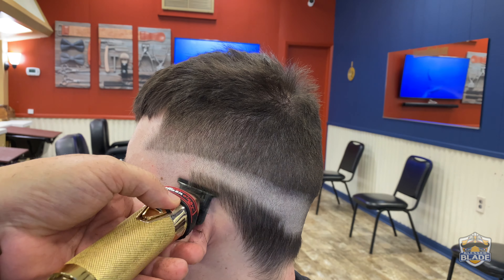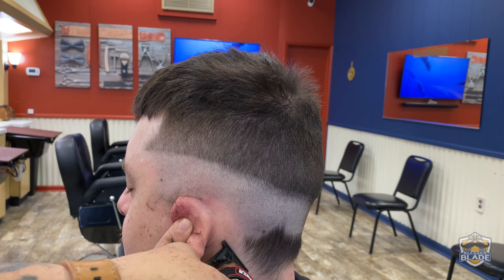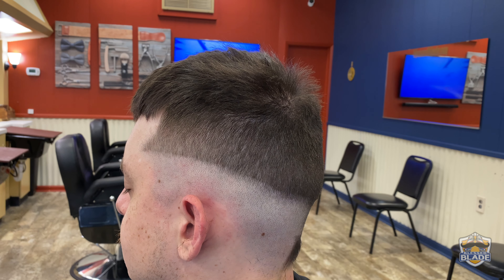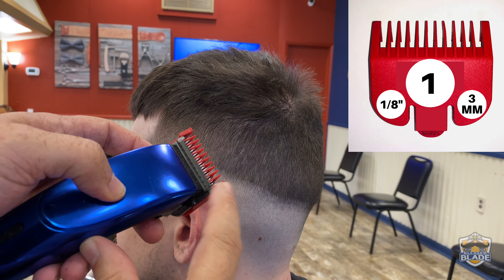We are prepping the area to later cut the rest of the hair using the trimmer. Cut the rest of the hair on the bottom using the trimmer — we are using the BaByliss Pro FX Gold.